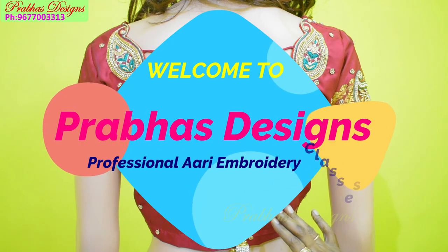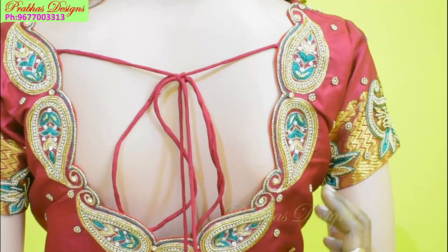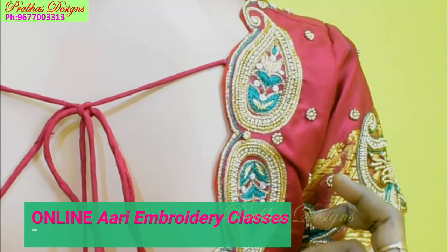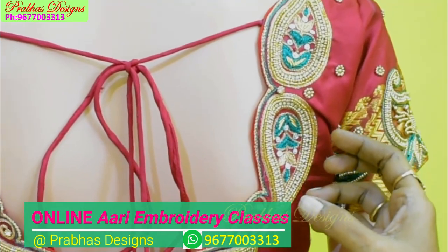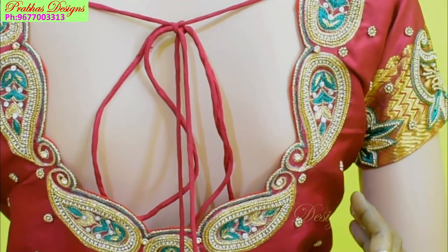Hello friends, welcome to Prabhas Design. In this video, I will show you a simple and cute design. I will show you a small shape and finish it with a grand look.